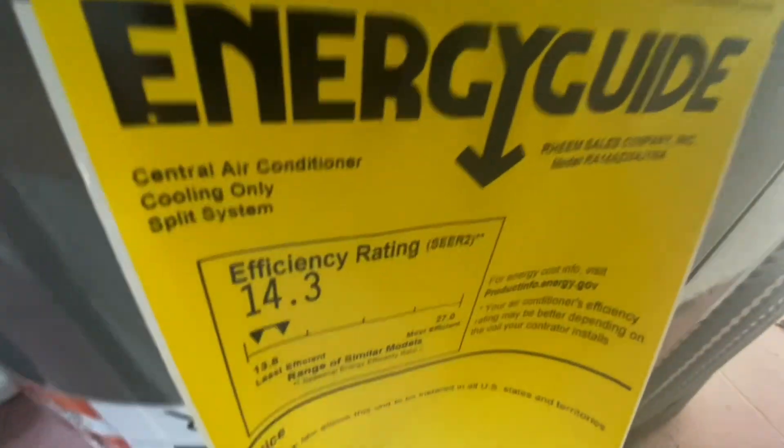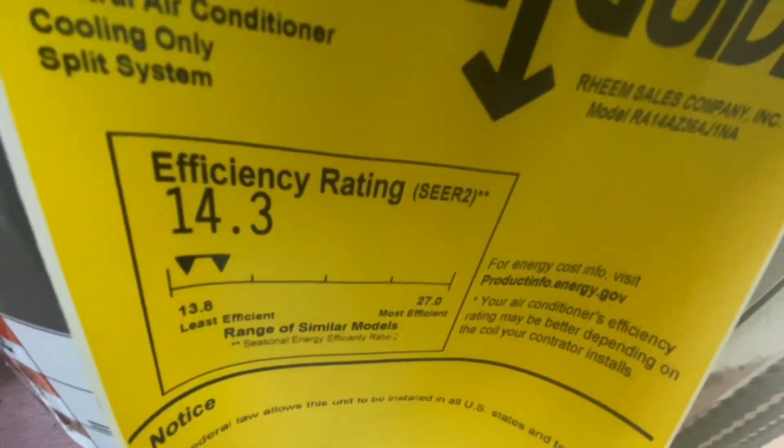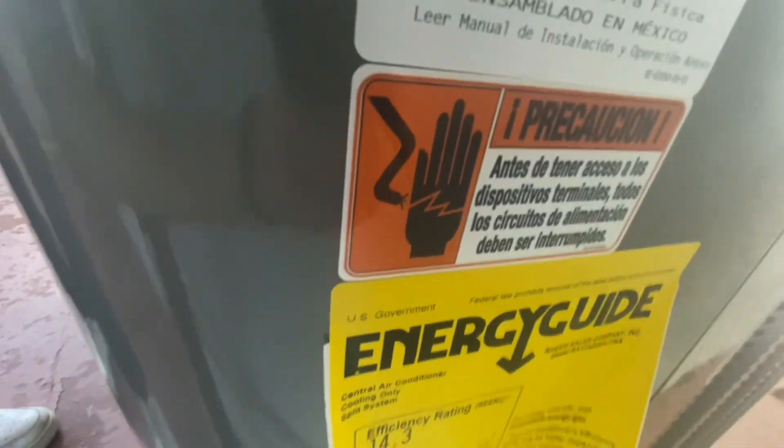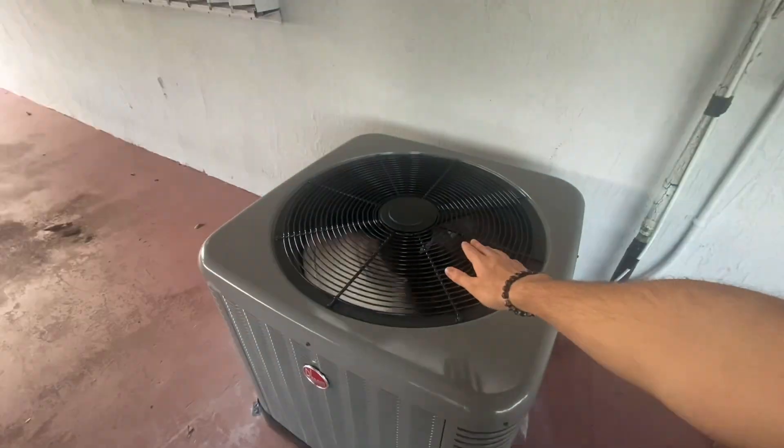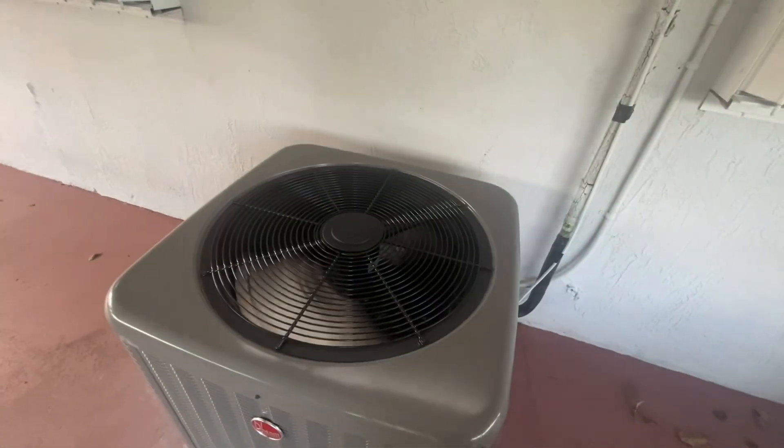There's the EnergyGuide figure right there — zero two model 14.3. That's an LG scroll though; it sounds really, really nice and smooth. Going to have to watch startup and shutdown a bit.